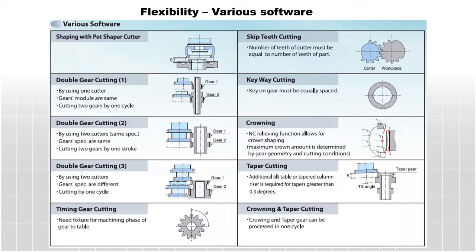The ST40A can be equipped with various different software options such as pot pinion cutter shaping, double gear cutting, timing gear cutting, skip tooth cutting, keyway cutting, and coarse crowning and taper. We are proud to offer these software packages to expand your capability in gear manufacturing.